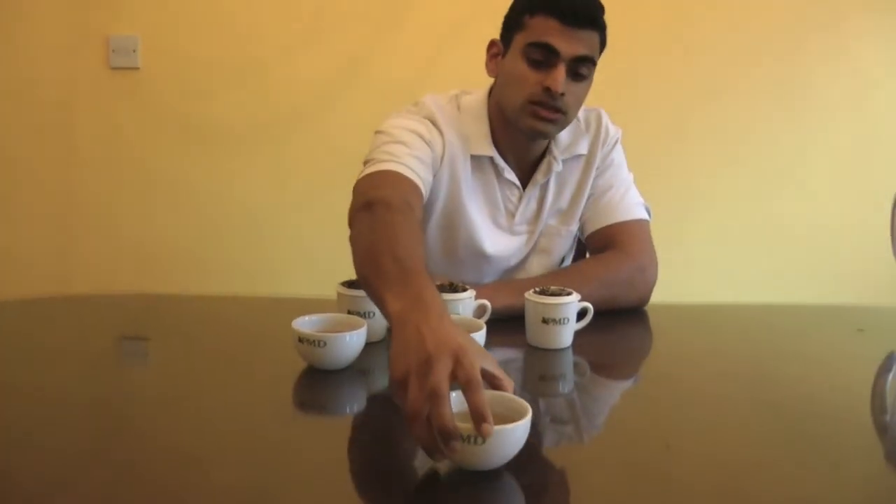Three types of water, same tea — let's see if it makes a difference in how they taste. Let's taste the first one, brewed using bottled water.